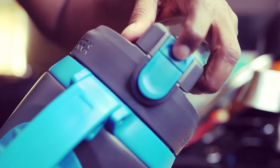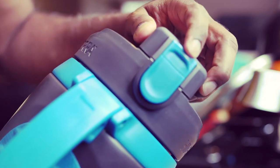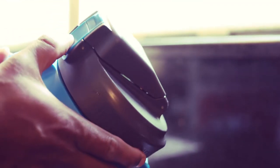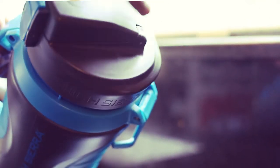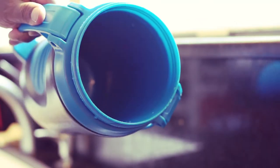The lid has this locking system — press here to lock and unlock. It also has an easy twist-off lid with a wide opening.